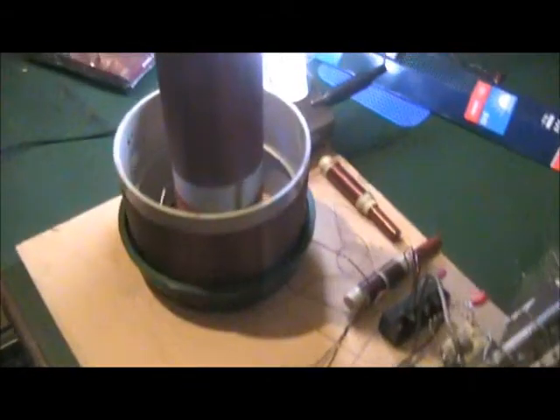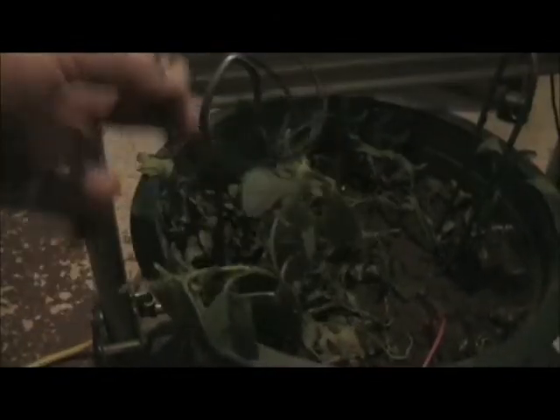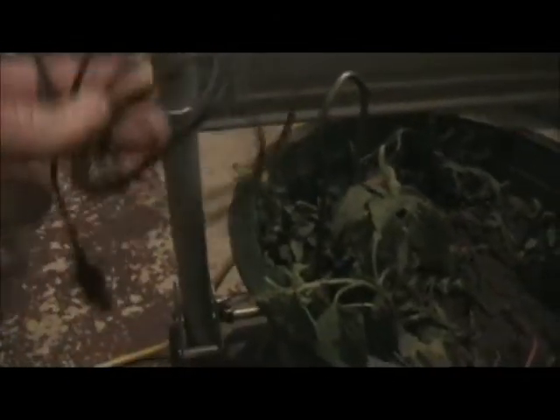Hi guys, just thought I'd show a couple more things. Got the setup here - I've got the wire there going down and connected to the pot again. Wire just goes down into the pot. Got another piece of wire in the pot here, and the wire to the other coil I've just got sitting out of the top there like that.